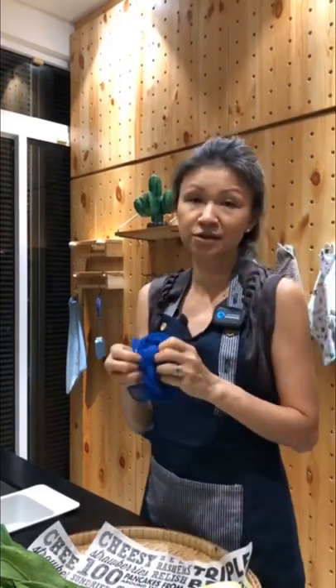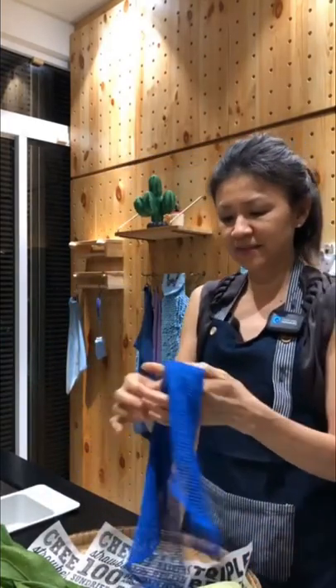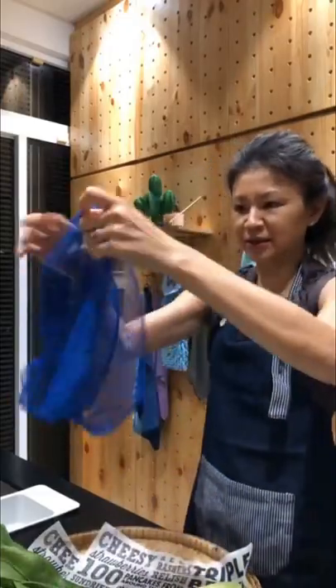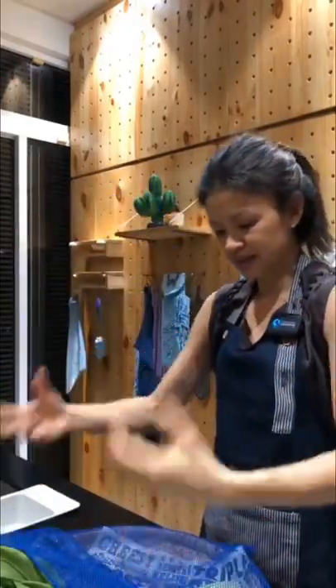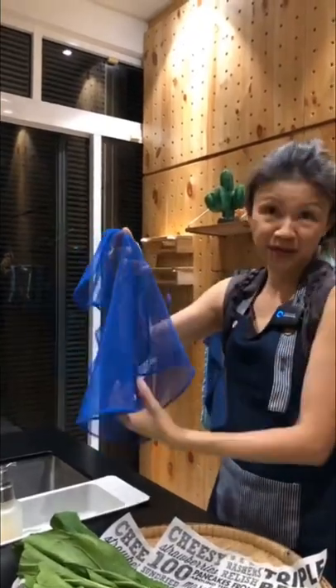Let me share some simple hacks that I use for the dishcloth, since it comes in two. I will keep one for cleaning dishes. The other one I would use like a sieve or colander. Sometimes when I wash vegetables, I just line this on my sink, put the veggies on top to rinse them, and then lift everything up so the water drains off.